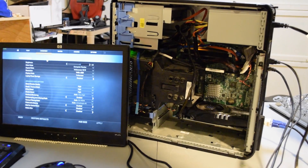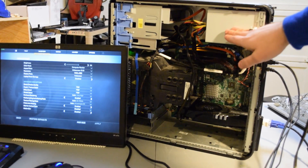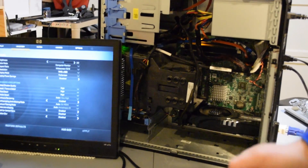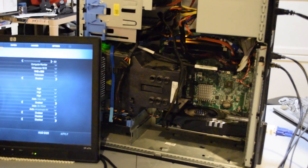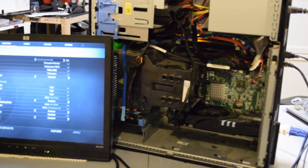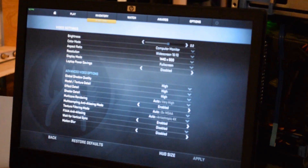Alright guys, so here is the secondhand PC rocking a 6850, a 400W power supply, and a dual-core AMD processor for a grand total of $150. So what we're going to do is run through the same suite of games that we did before the GPU upgrade and see how it performs. I have a good feeling about this one.